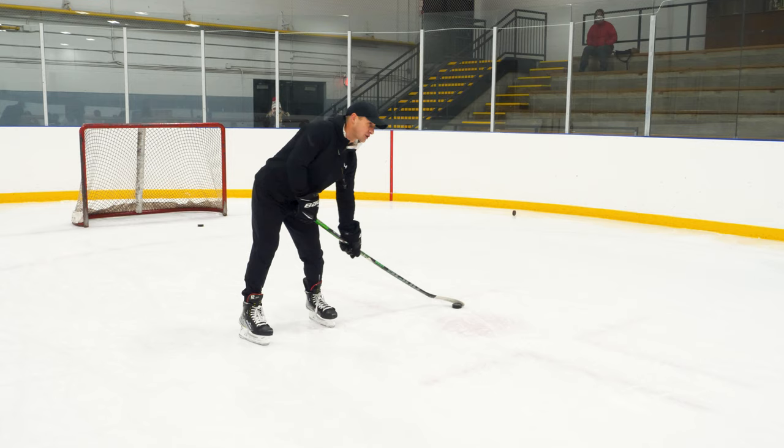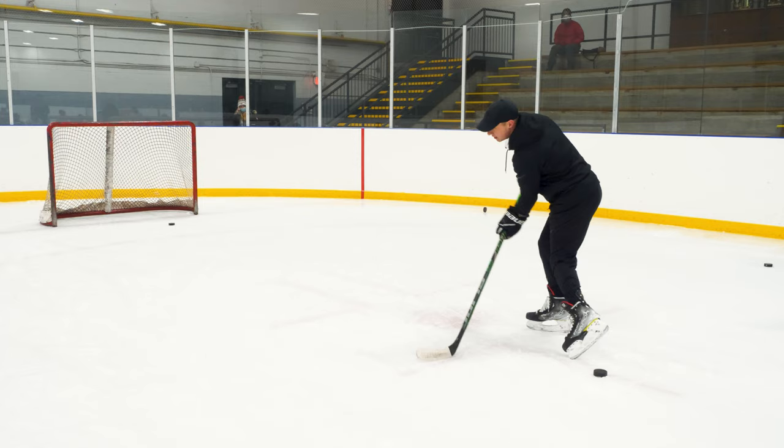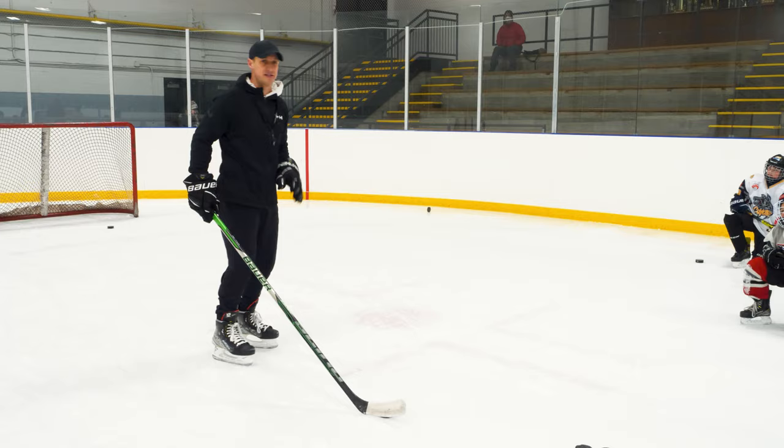Everyone watch this puck — it's still softer, but I start it on the toe. Watch the quick release. The puck essentially goes toe to heel and then back to the toe. Does everyone understand? Now the second thing I'm going to teach you — take a knee and chill out, I've got more to teach.